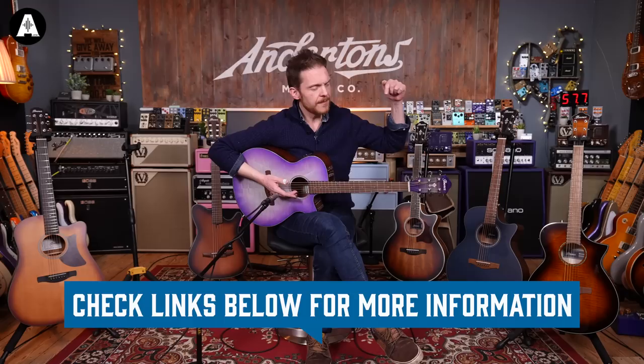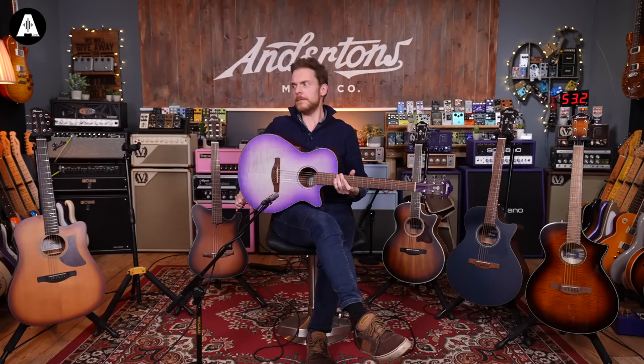Let me know what you think about these in the comments below. As ever, there are links below to all of these guitars — if you want to know more specs, like nut widths and string spacing, it's all there. So there we go — that is the AEG70 in Purple Iris, which is a striking colour I'm sure we can all agree. Let's move on.